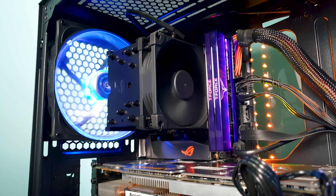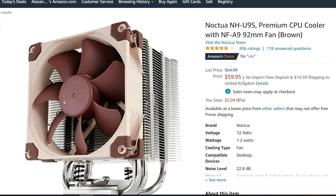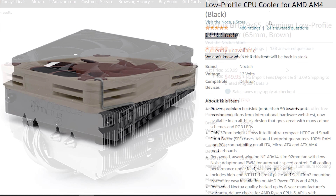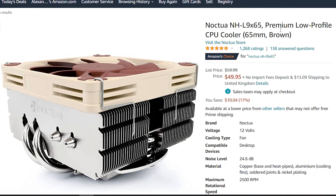Today I'm happy to test it in the famous all-new black paint job. It's only $5 more expensive than the regular U9S. When I say it's the true upgrade for the L9 series, I'm referring to the fact that Noctua has other 92mm options like the L9X65, which doesn't perform that well over the L9A for example.